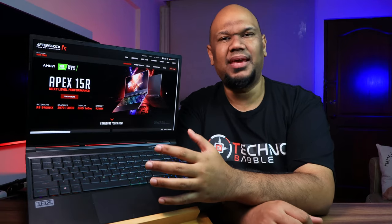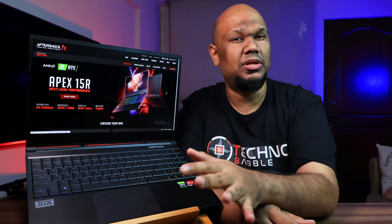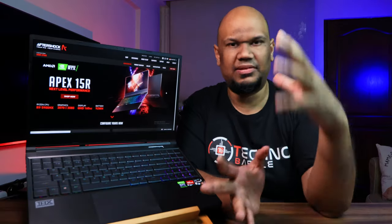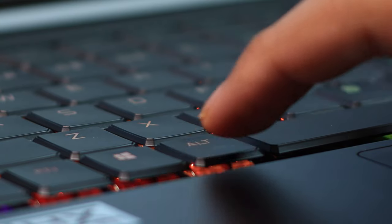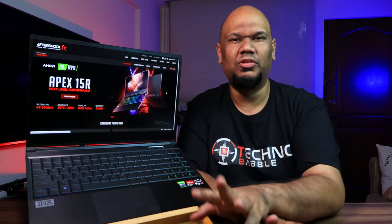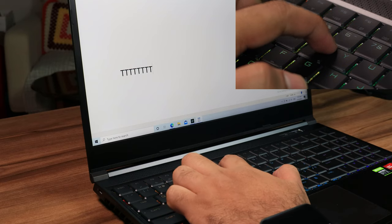The trackpad is an okay size — a little smaller than I'd like, but it does the job well and is pretty smooth. The keyboard is probably the one thing I don't love about this laptop. Aftershock calls it a mechanical keyboard — not the same as a desktop mechanical, but a laptop-adapted version. It has a nice travel distance and good actuation point, however keystrokes along the edges of the keys sometimes don't register, which took me a while to get used to. It's something Aftershock might want to look into.